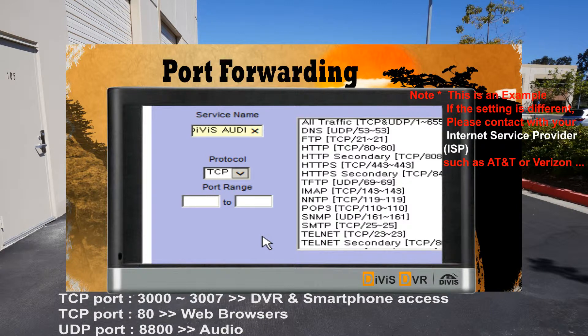If you find the router setting is different, click on the router icon and click on the internet service provider, such as AT&T or Verizon, because they are using their own router.